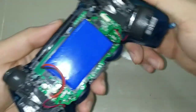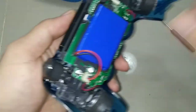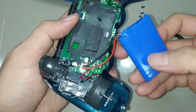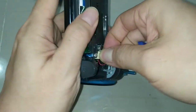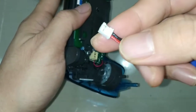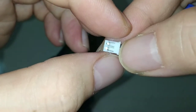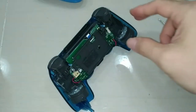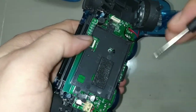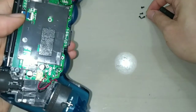First, take out the battery — some of them use double-sided tape. Take out the battery first and unplug it. This version 2 uses a small connector; version 1, the older one, uses a bigger connector. Once you take out the battery, unscrew this screw. Total screw count is 5.